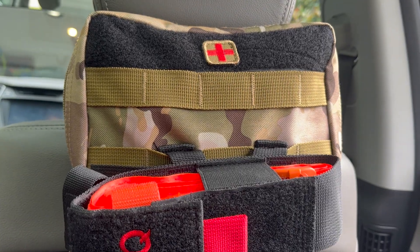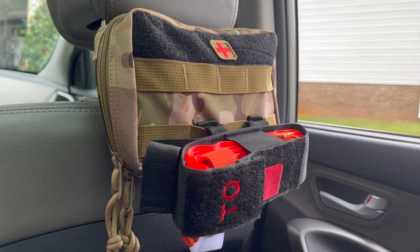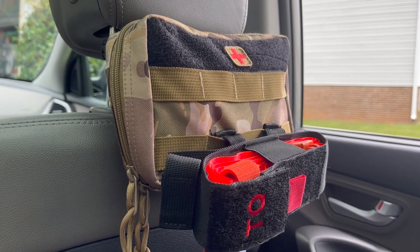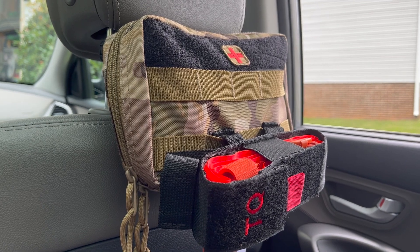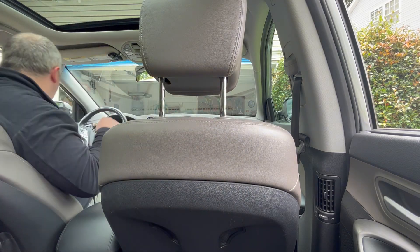A few years ago I saw this fantastic idea to have a first aid kit mounted to your headrest. When I went to research these I discovered that they were very expensive, so I set out to make my own. The reason you want a first aid kit on a headrest is that it's going to stay in place and can be reached by just about anybody in the passenger area of the car. In an emergency you don't have to dig through the trunk — everything is in one spot. When your adrenaline is pumping you're going to need to act, not search your car for your kit.